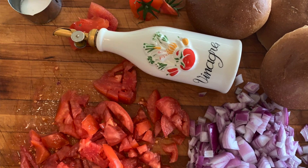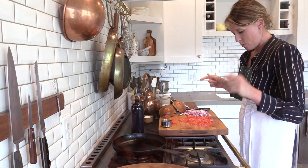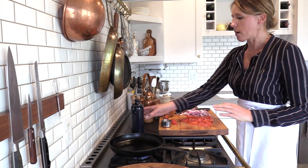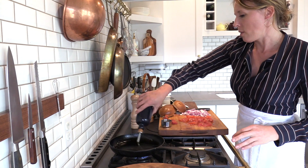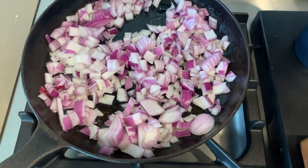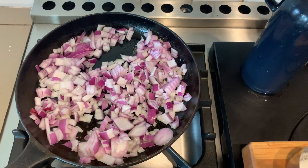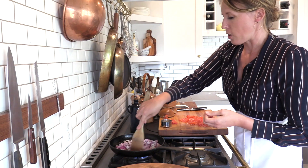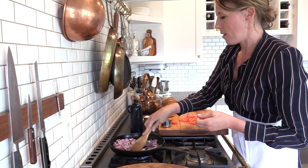You just need a 10-inch pan. Turn it on medium heat. Pull about a tablespoon of olive oil. We're going to do the onions first — they're starting to sizzle. You just want them to become tenderized because they need to cook longer than the tomatoes.